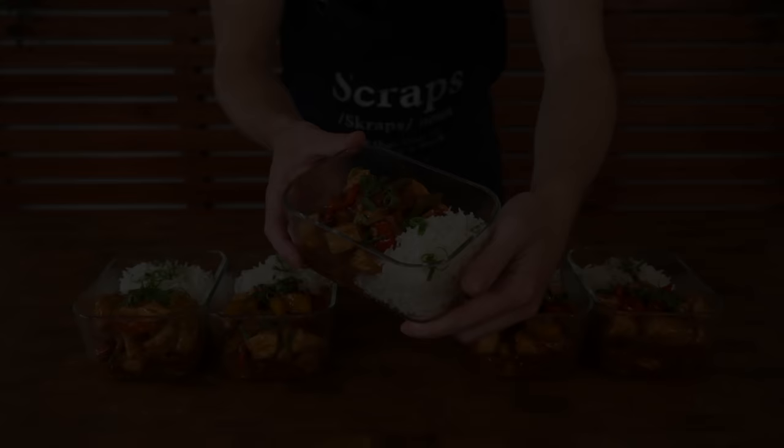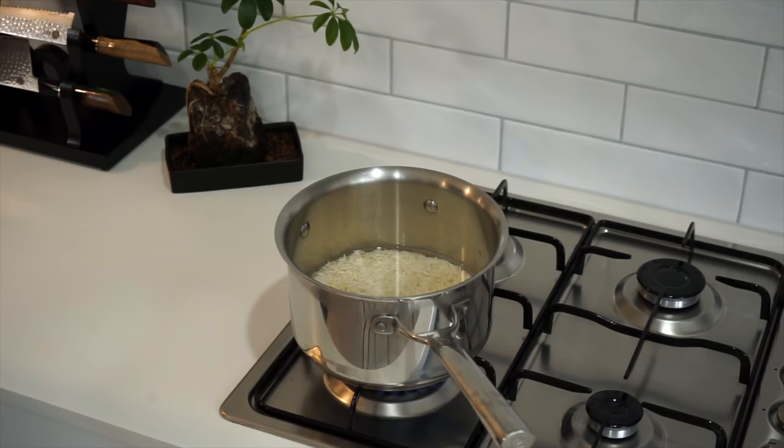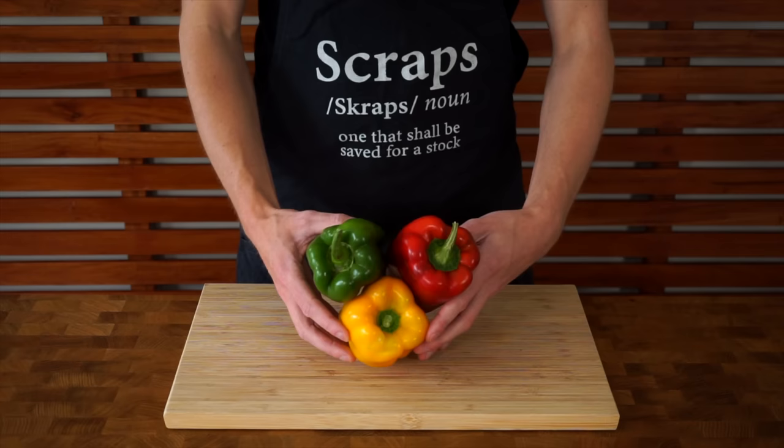Starting out we're going to get our rice on. We're going to go with 300 grams of washed basmati rice, 600 milliliters of cold water, and a bit of sea salt flakes to taste. Give it a stir to break up any clumps and then bring it to a boil. Place on a lid, reduce the heat to low, and let this simmer away for 14 minutes undisturbed.